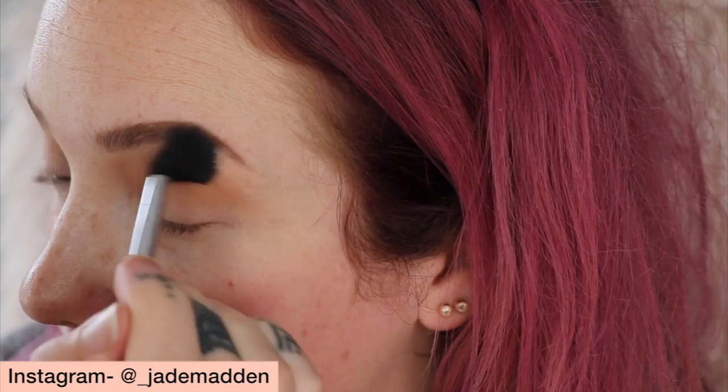I'm going to go in with 'Soothe,' just dusting it over my lid with a very fat but soft, not densely packed blending brush, because I want to go for that kind of hazy smoky effect. Then I'll bring 'Windscreen' into the crease — just above really — so you can see the color pick up, and focus it a little more in the outer portion.